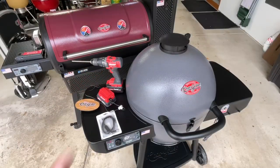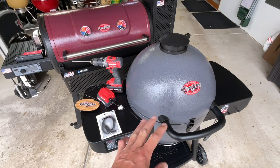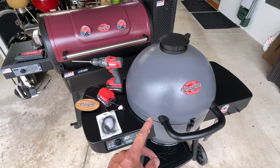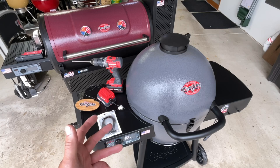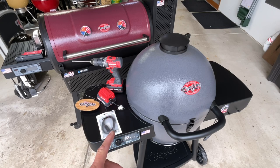Hey folks, old man in the land of grills here. Getting a lot of questions about the Char-Griller Auto Kamado — I've got a ton of videos on this thing and it amazes me every time how well it dials itself in. A lot of people have asked: you gotta have this thing plugged in — can you run it off a battery? The answer is yeah, we're doing it right now.